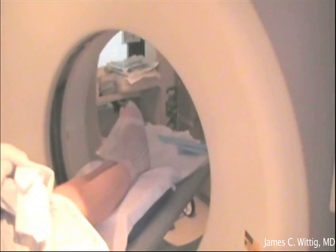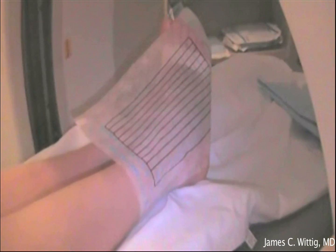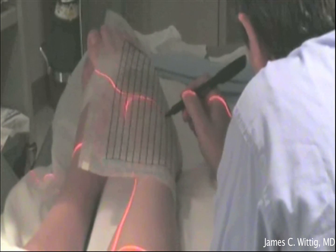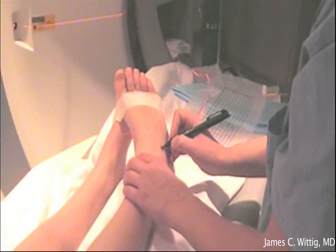Pictured here is Dr. Leon Ryback localizing the tumor under a CAT scan. A special grid is placed overlying the area of the lesion, and this grid is utilized to localize the tumor under the CAT scan. A special marking pen is utilized to mark the skin at the location of where the tumor exists in the bone.